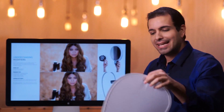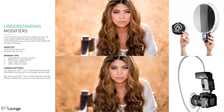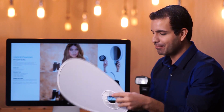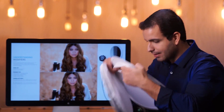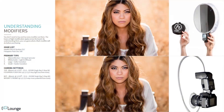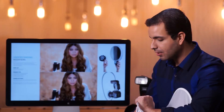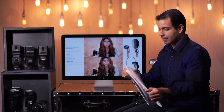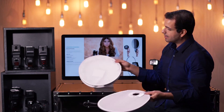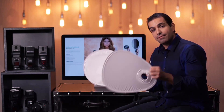In my left hand I have the Interfit STR110 Strobeys — this $12 little reflector thing-ma-jig. It kind of looks like a bib actually. And then on the right side I have the F-Stopper Flash Disk. Now both these, as you saw in my intro, they fold up to be quite small. They both look like they roughly do the same thing, so maybe I should have both of these.